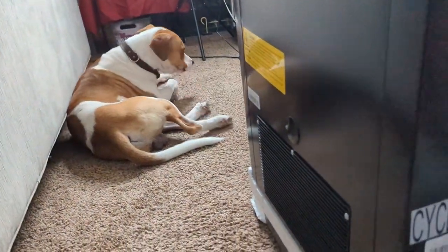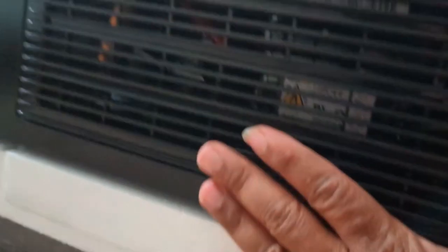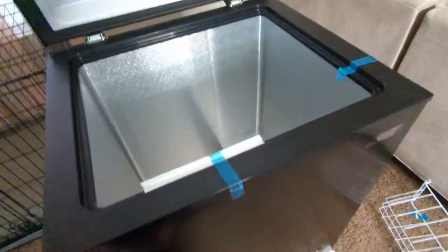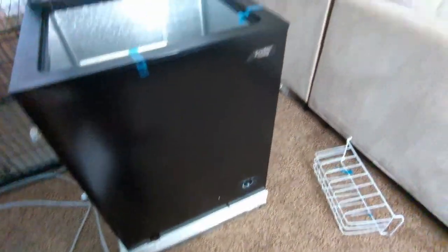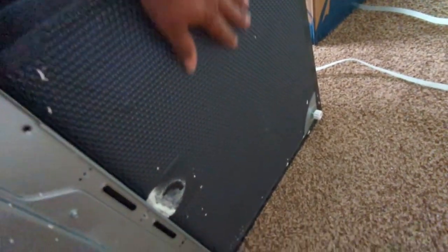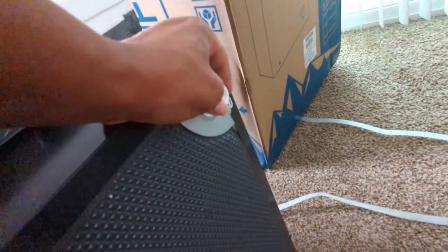I've never had one of these before so I'm not sure what the maintenance is on it. I think this has to be the fan. I definitely want to put this thing next to our couch. I'm going to get it off these little stilts so it won't be too high and we can hide it behind the couch. Here's the bottom of it — two adjustable feet.